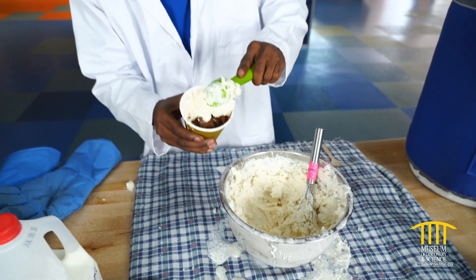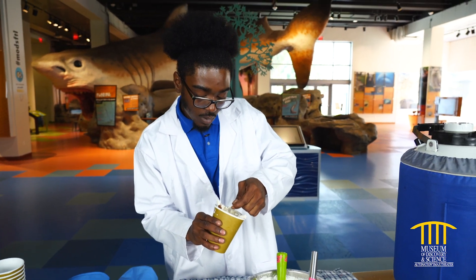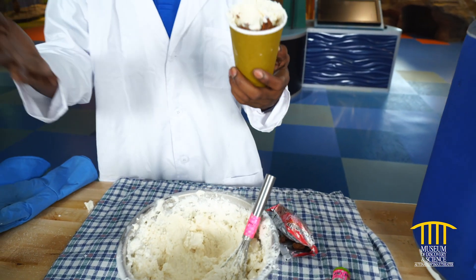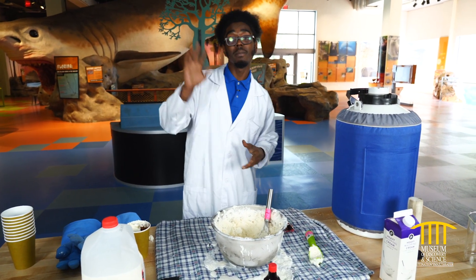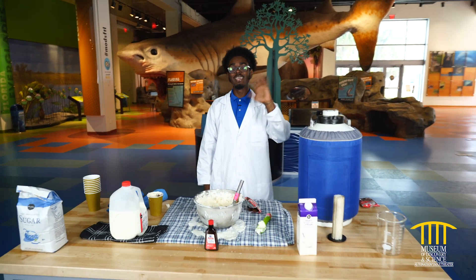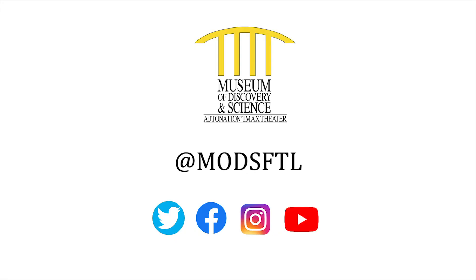And one last scoop just to top it off. Again, you can find this ice cream recipe here at the Museum of Discovery and Science — you guys come down and visit us. I hope you enjoyed our video today on liquid nitrogen ice cream. I'm Len, thank you guys for watching. Don't forget to like, comment, and subscribe. Bye guys, have a good one. Thank you for joining us for this episode of Virtual Camp Discovery. Special thanks to Citrix, Mods' official innovation partner, for powering this series. Please stay safe and connected with Mods by visiting our social channels at M-O-D-S-F-T-L.